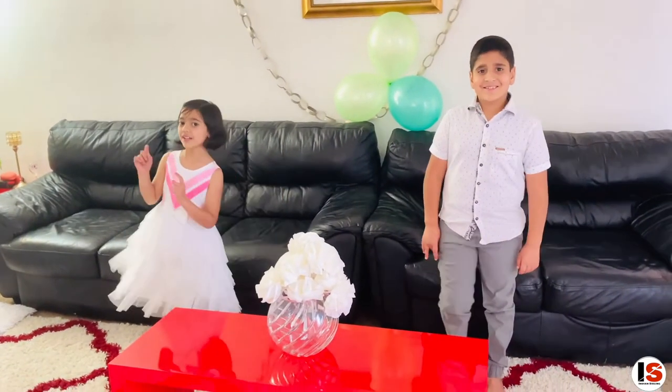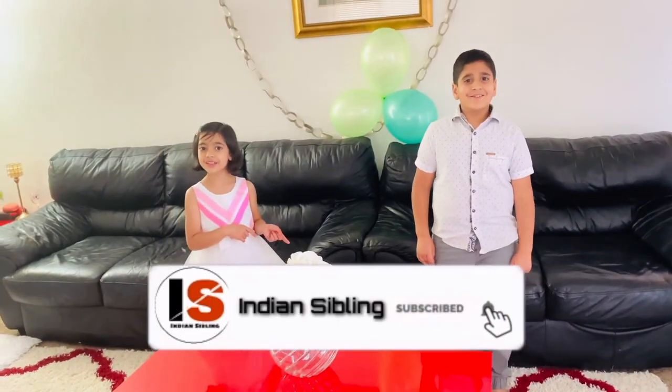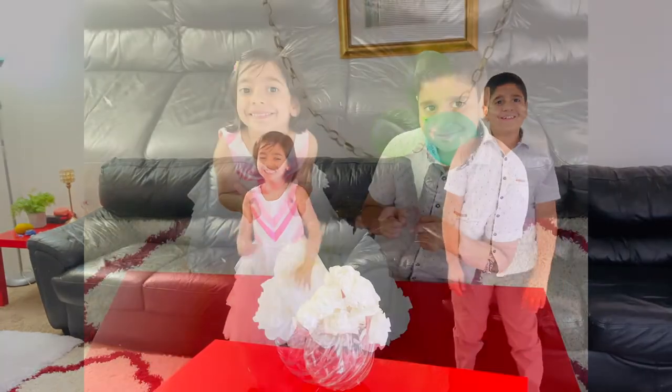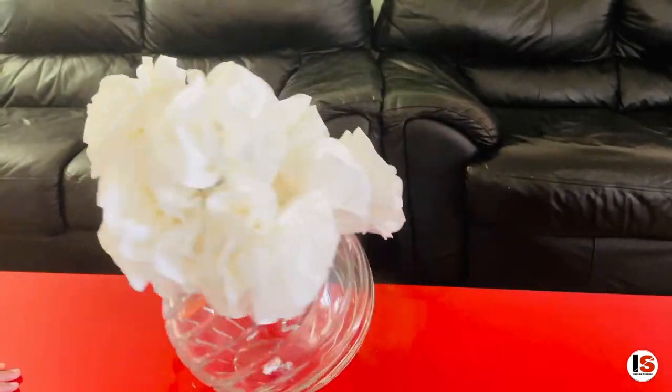Hope you like this video guys! Don't forget to like and subscribe! See you soon! Bye! Bye bye!